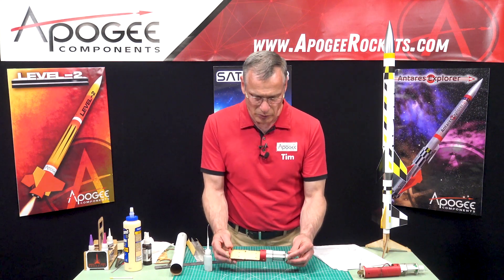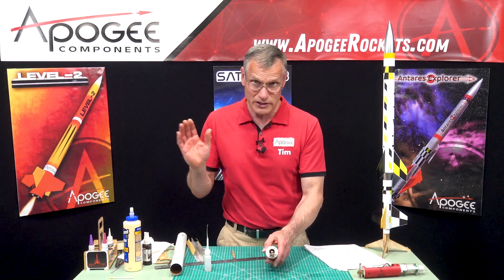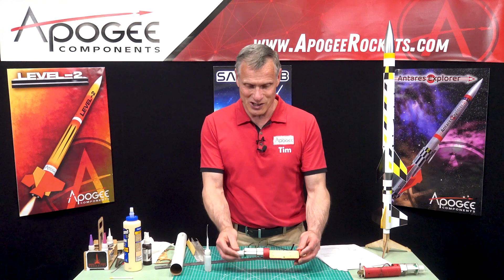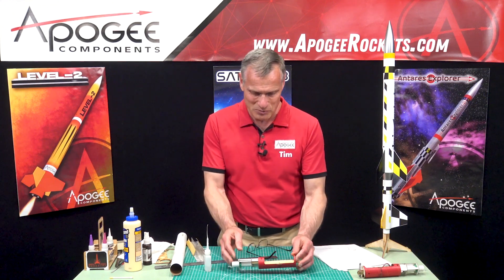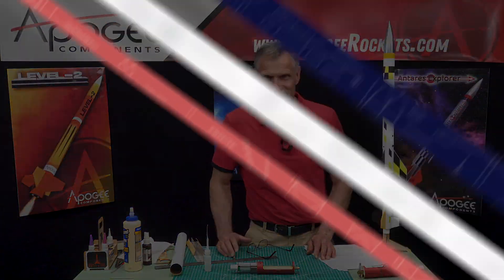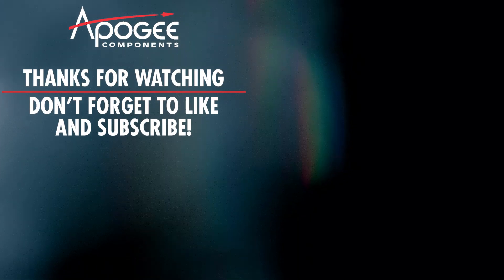We're going to pause here because this is a great milestone - the engine mount is done. I think this thing is a work of art, and I hope you appreciate the engineering that went into it. We'll be back next time and start working on the rest of the rocket.